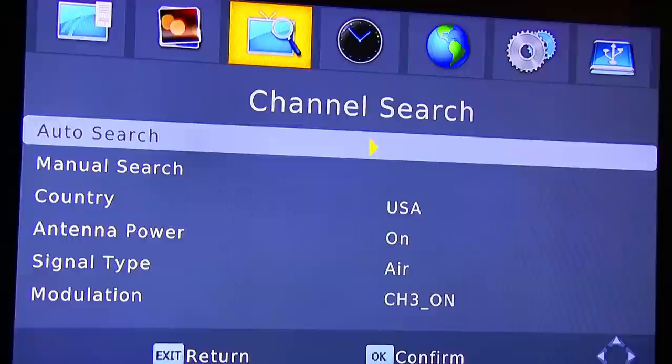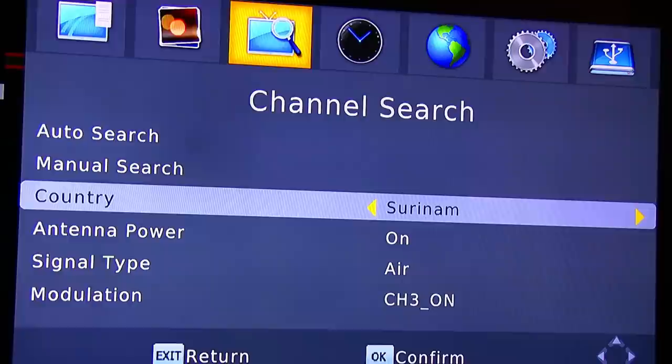Here we have the channel search. You can do all search, mile search, country, tenant power, signal type, and modulation.